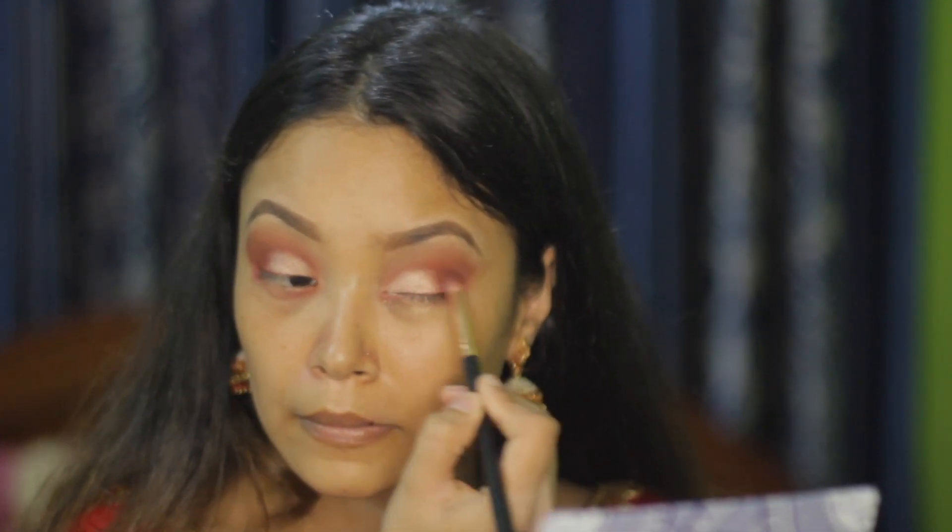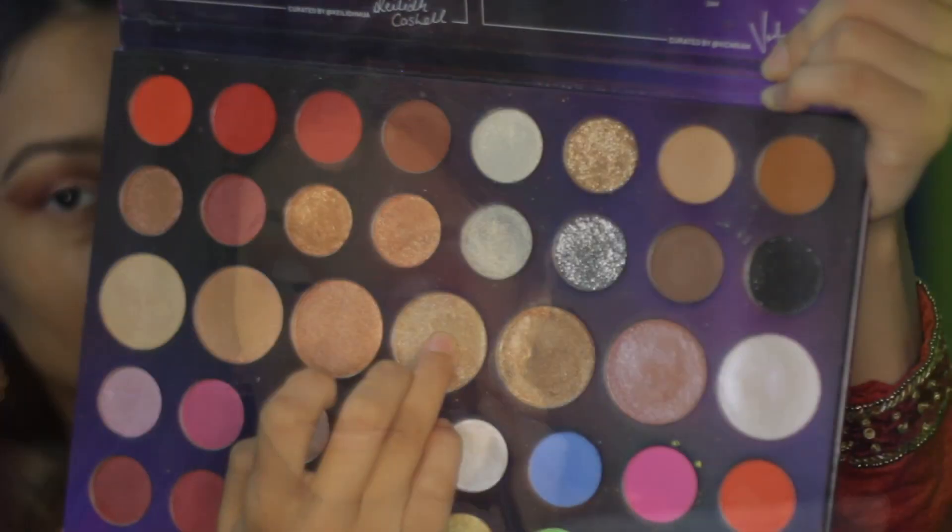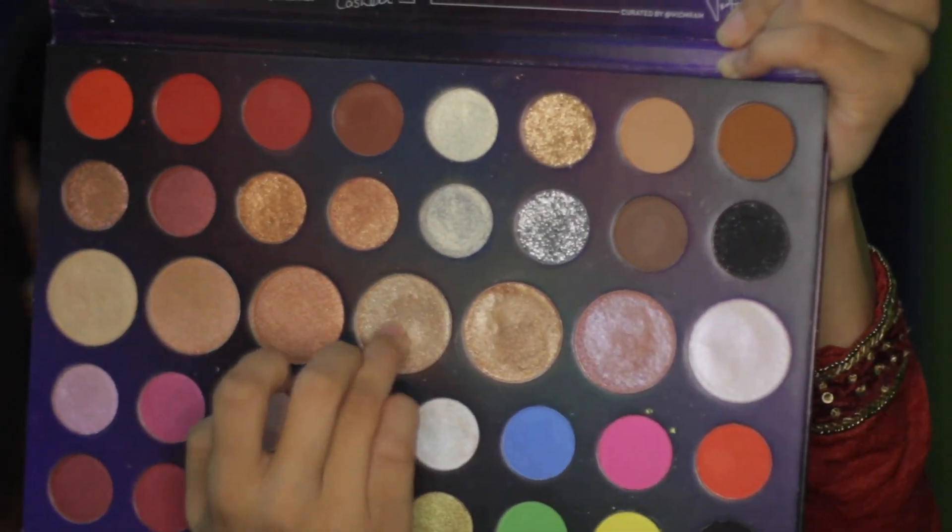I'm blending the matte and shimmer shades to make it a little more blended. After that, I'm taking the shade Glitch On with my finger and putting it on top of my shimmer.